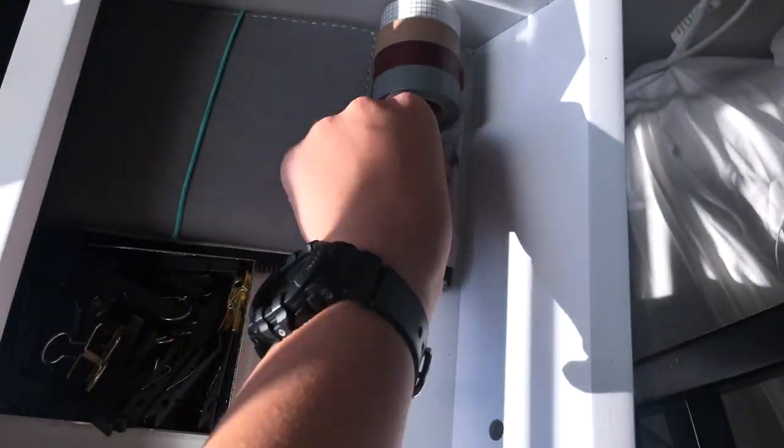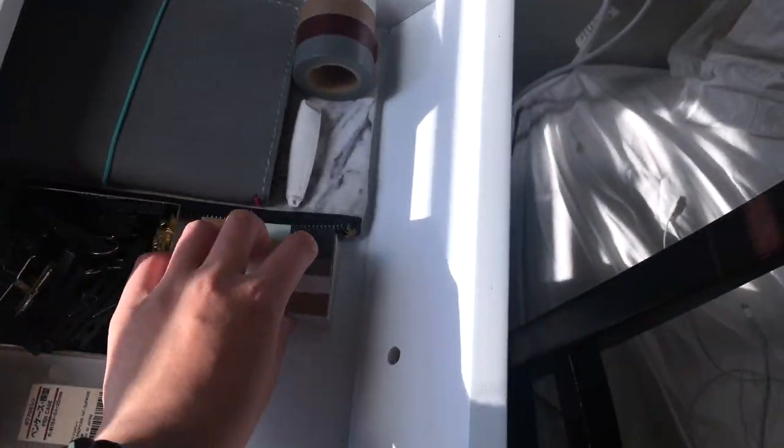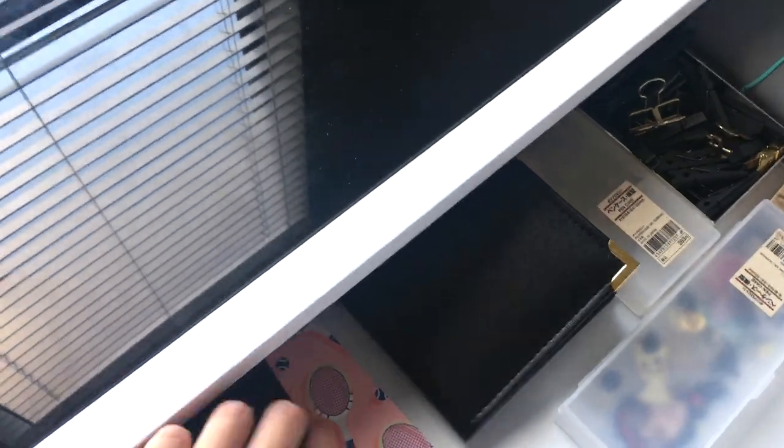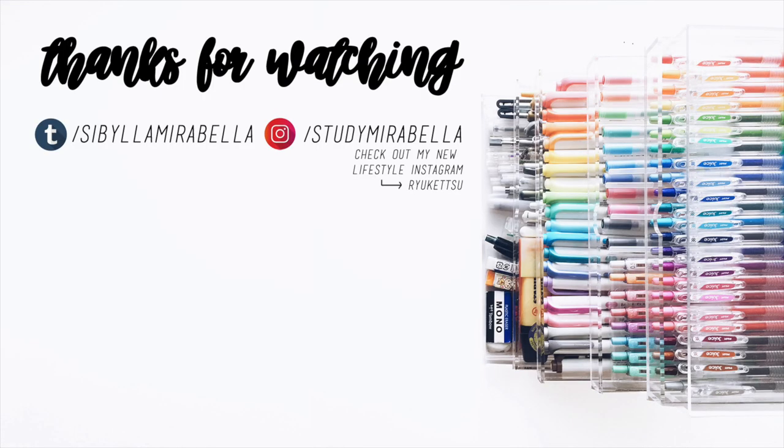Thank you guys for watching my desk tour. If you have any questions about anything and want to know where I got it from, check the description first because I might have a link already, but if not, go ahead and comment below, as well as comment some options for future videos. I will be having a pen review series coming out shortly, so if you're interested in that, leave a thumbs up. Don't forget to subscribe if you want to see me next week. Thank you once again for watching, and I hope to see you all soon. Bye guys!